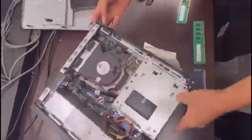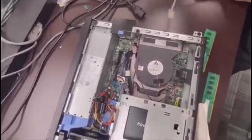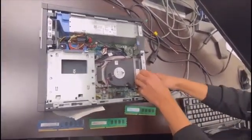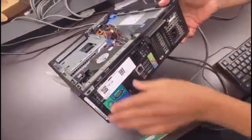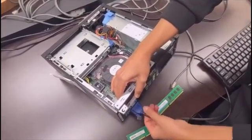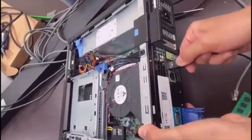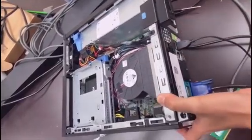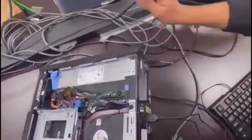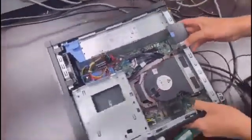No need to close the case yet in case you need to troubleshoot further. Reconnect the machine to the monitor using the VGA cable at the back, and tighten the screws to keep it stable. Then connect the keyboard and mouse via USB. Finally, plug in the power cable into the power supply.